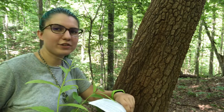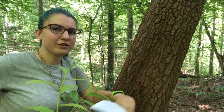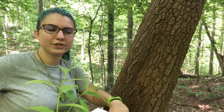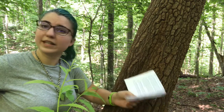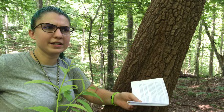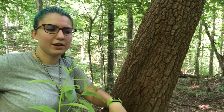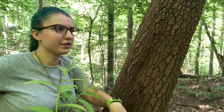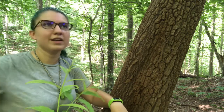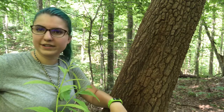Hey guys, welcome back to NC State Dendrology. Today we are going to be talking about sourwood, or Lily of the Valley tree. Its scientific name is Oxydendrum arboreum. This is a tree in the Ericaceae family — a large family commonly referred to as the heath family. We'll be learning a couple of other plants this semester that are also in this family, such as blueberry and azalea.